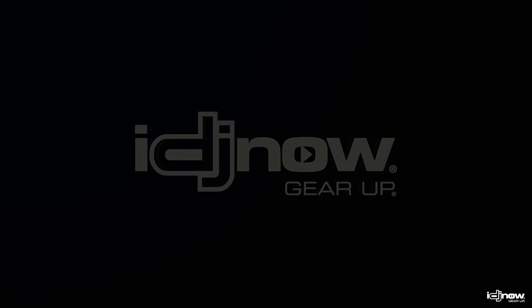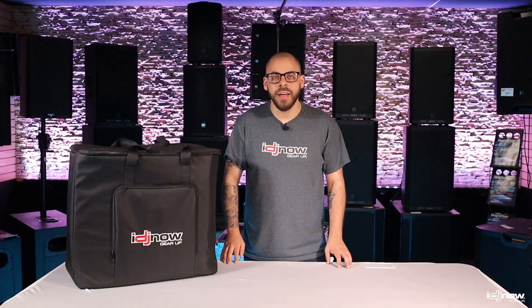Wouldn't it be extremely convenient if you could get a PA system that came with everything you needed and was perfect for classrooms, conference rooms, fitness classes, and small bars? Well, you're in luck. Hey, this is Matt from IDJ Now, and this is the Gemini Shuttle all-in-one PA system.